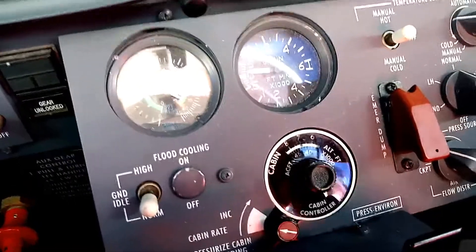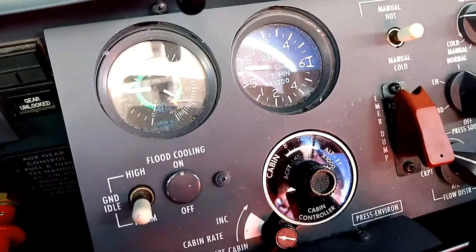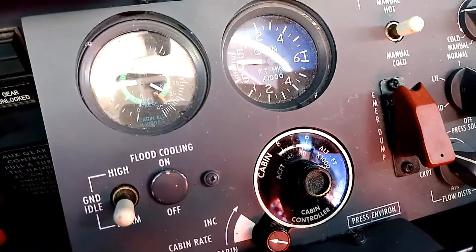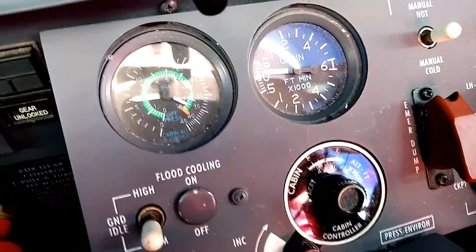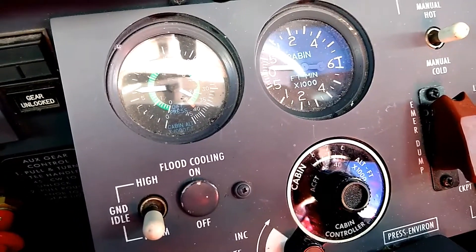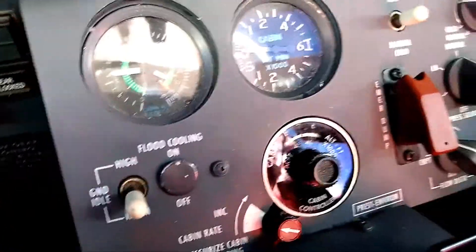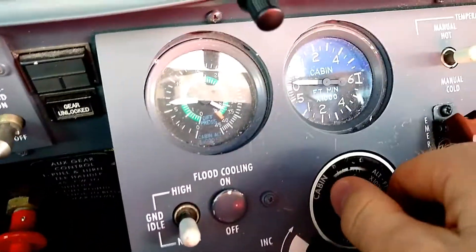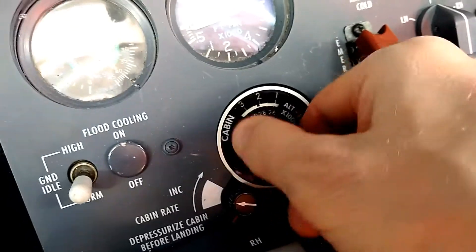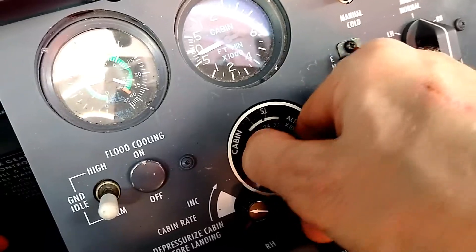We've begun our descent into Fort Lauderdale, and I want to show how the pressurization system is set up for descent. I haven't touched anything since leaving cruise altitude at flight level 410, and we're currently out of about 370 descending. Notice the cabin altitude is the same as in cruise, but the cabin differential is starting to show less, because the same cabin altitude at a lower outside altitude means the differential is less. To set up for landing into Fort Lauderdale, essentially at sea level, we're going to turn this selector all the way down to a cabin pressure of 200 feet above field elevation — about 300 or 400 feet on the cabin pressure.